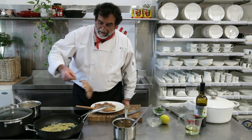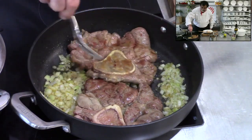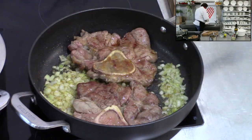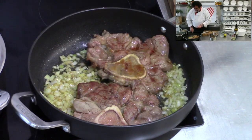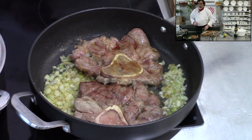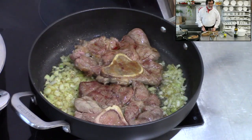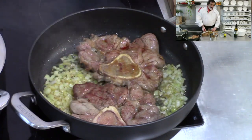So as our onions are nice and translucent, we're going to put our meat back in there. Any juices left in your plate, just put them back in there because that's nice flavor going into it. Now I'm going to put this one up a little bit. So the next step is to add white wine — just making sure that any wine you use has to be good for drinking before it can be good for cooking. So if you can't drink it, don't cook with it. So what kind of wine would you traditionally use?